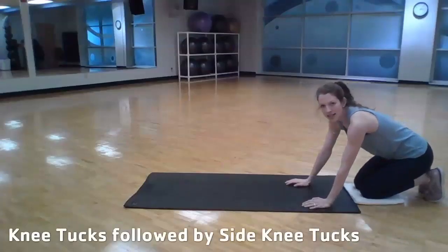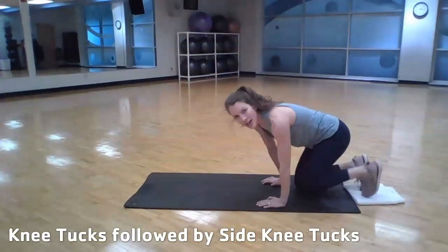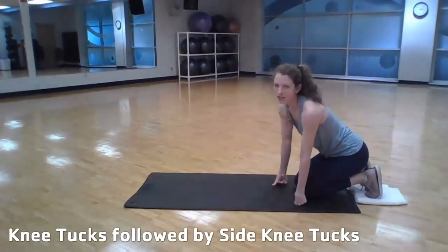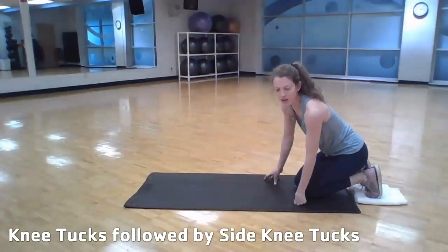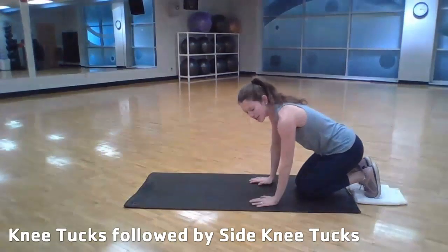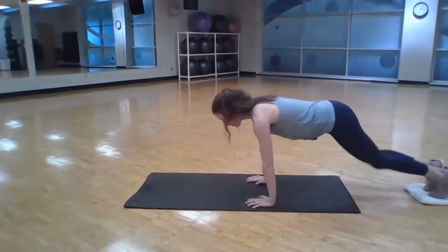We're going to start today with some knee tucks followed by side knee tucks. Both of these I'm going to use a towel. Whenever you're at our branch you often see us with gliders, but when we're stuck at home, towels or socks are a great alternative. So I'm going to get on my hands and feet with the towel underneath my shoes and slide back into plank.